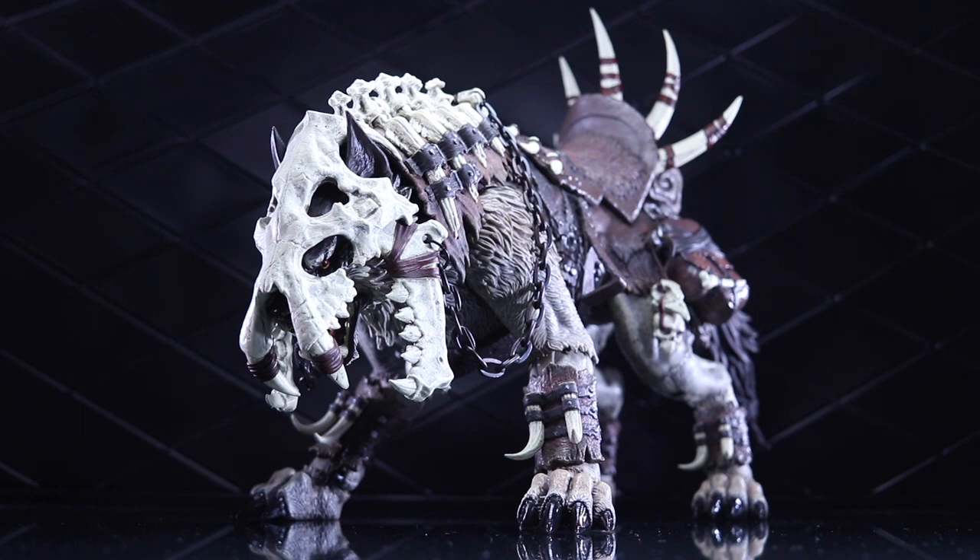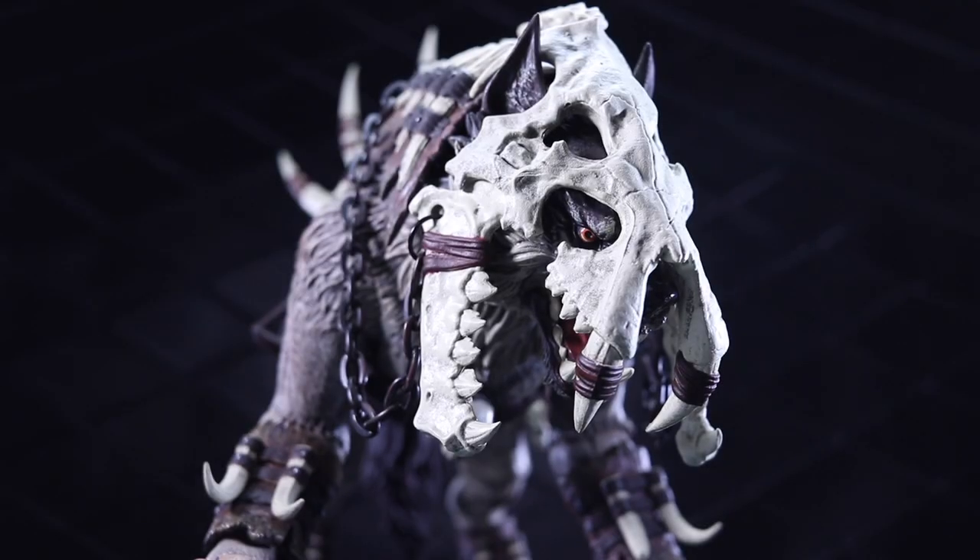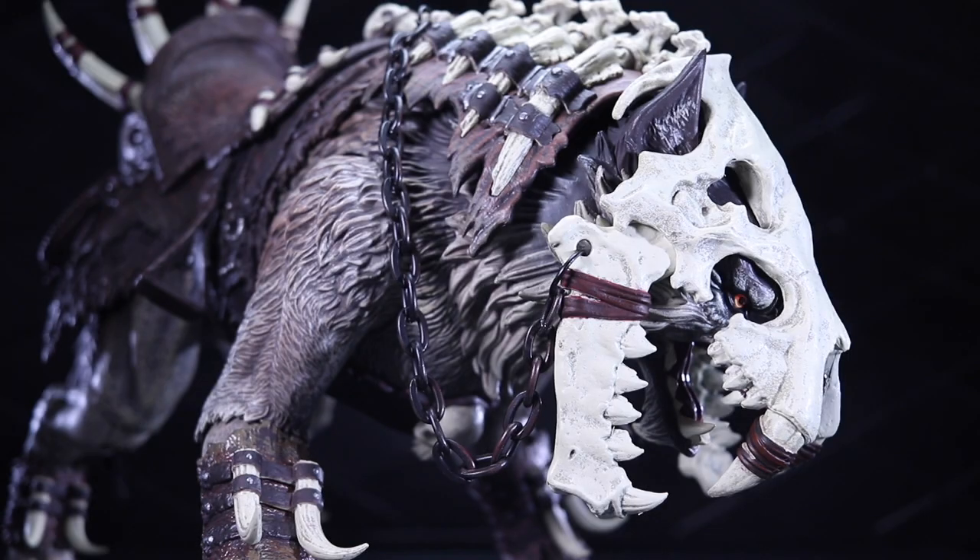Welcome to another Dorklair action figure review. Today I'm taking a look at the White Bones Battle Wolf from D20 Studios.